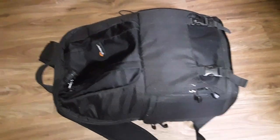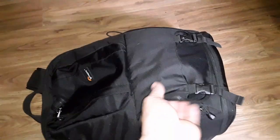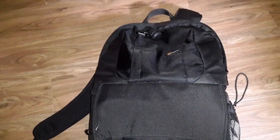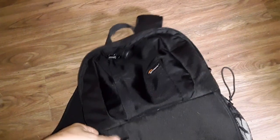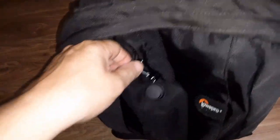Hey, how you doing today? Gonna take a look at the Lowepro Fastpack 200. The camera's kind of shaky — I'm trying to do this with no tripod, so I apologize in advance. Anyways, I got this a few months ago for my kid for the Nikon D300. If you haven't seen that video, go check it out.